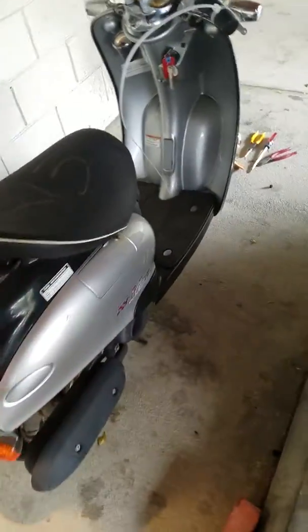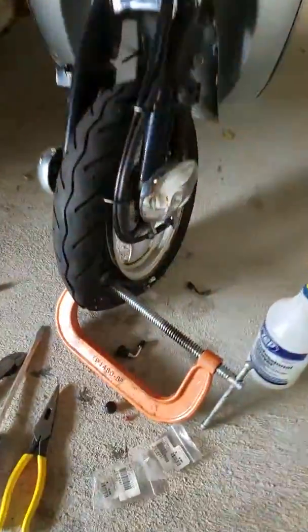I picked up this Yamaha Vino at the auction — two stroke — and the valve stems were bad on it. This is how you replace the valve stems.